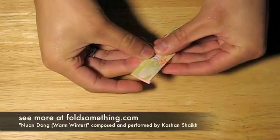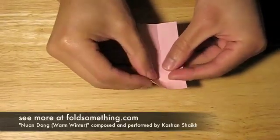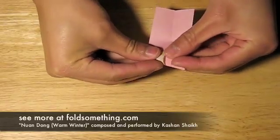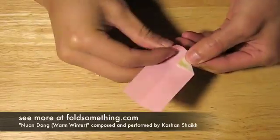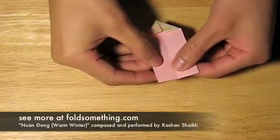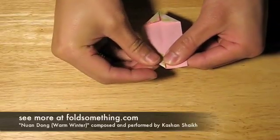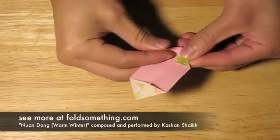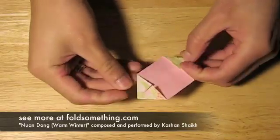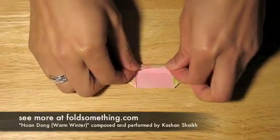Take the rectangle and fold it in half the long way. Then fold the corners on both ends in towards the middle. Next, fold these flaps in towards the middle.